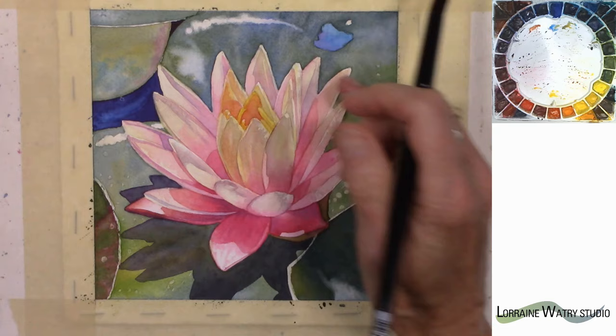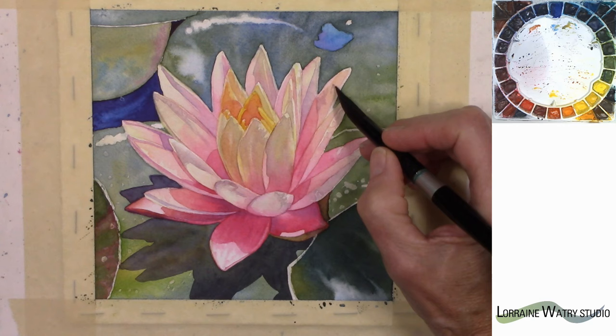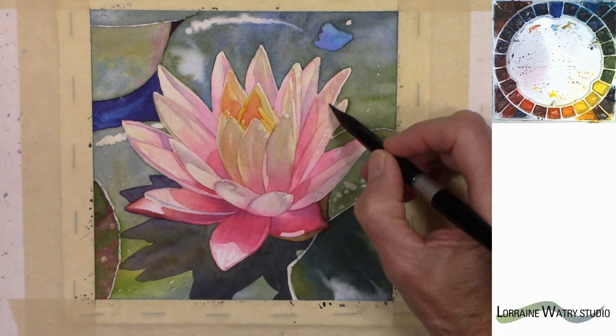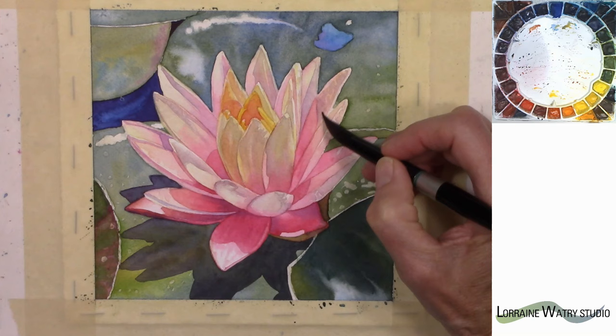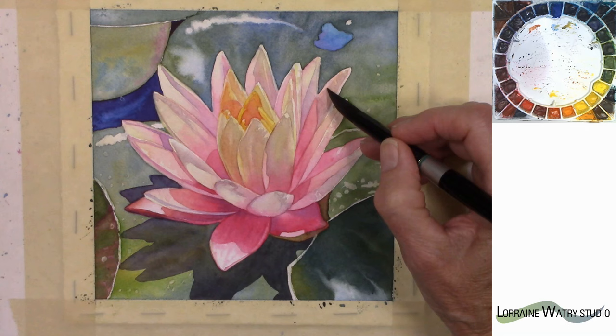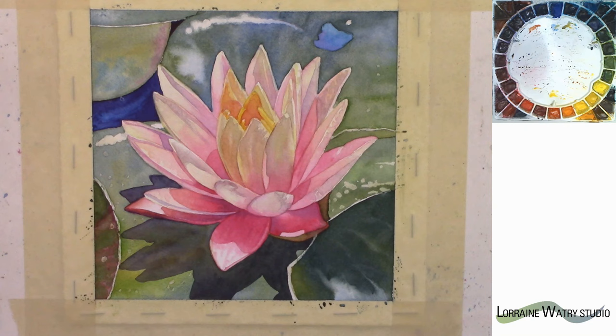I can go back to this first one — it's a shadow with some texture on dry paper, so I'm going to leave some openings here and there. As I come down this shape I'm going back and picking up just a little more blue on my brush to have it be a little cooler. I've got an overlap that I don't want to have but I'm going to wait and come back and fix that.